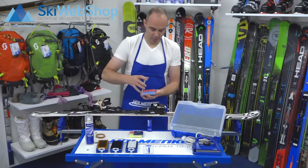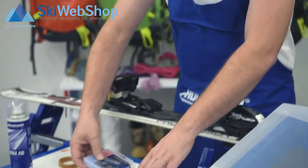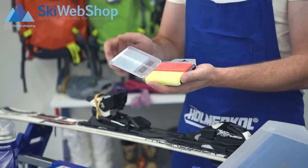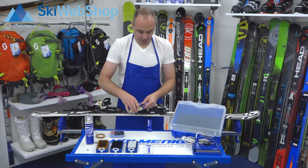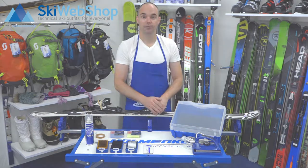The red wax is the basic wax. The blue one is for slightly colder weather. And there's the yellow wax for when it's warm outside. There's also an iron for applying the wax, and everything comes in a handy suitcase.